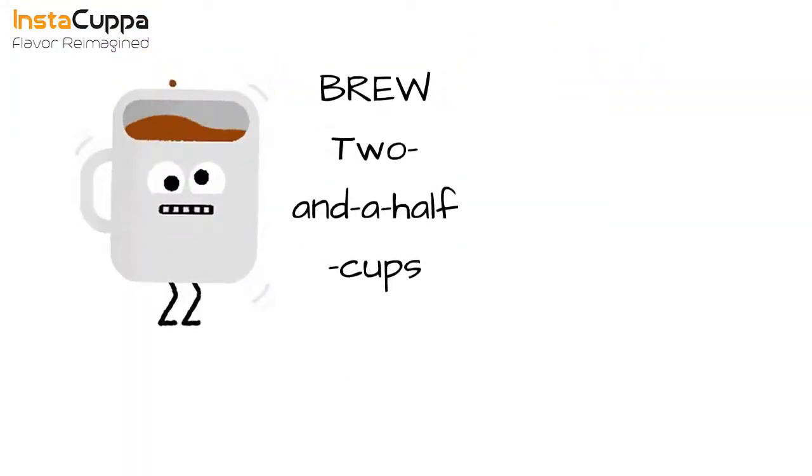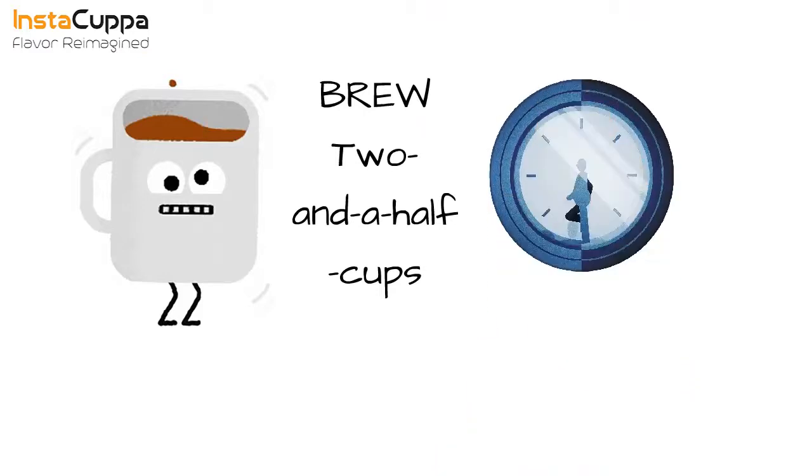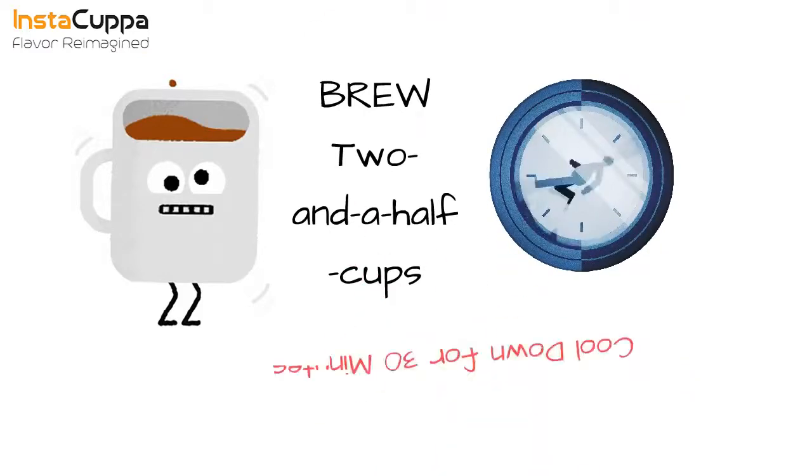All you need to do is pour about two and a half cups of real organic coffee. Let it cool for 30 minutes, or to a temperature that feels relaxing to your feet.